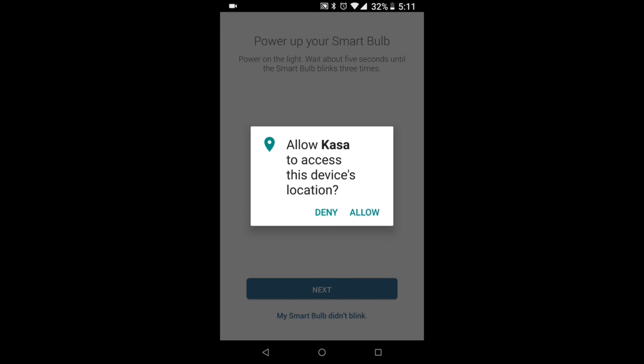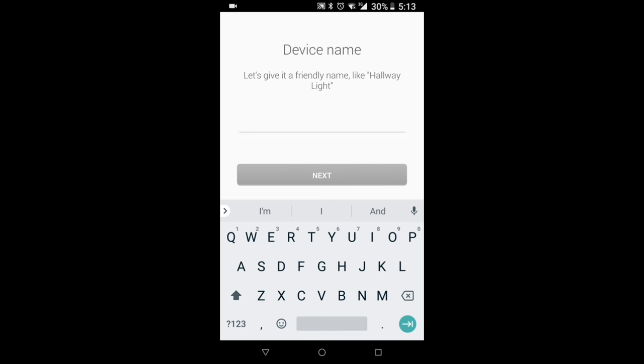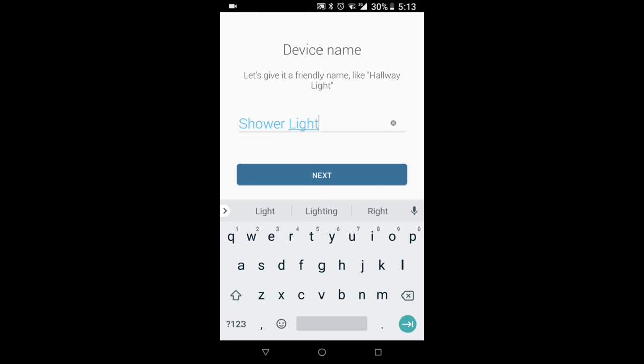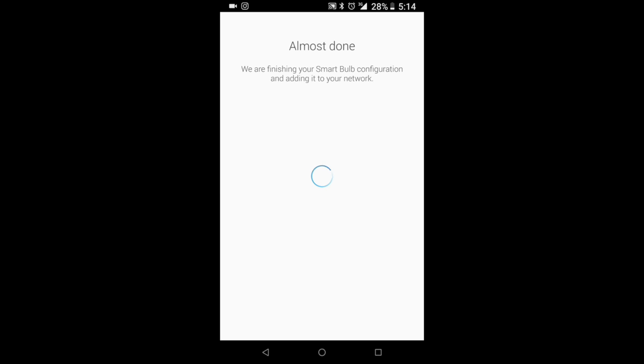We've got some permissions to allow - hit the allow button and the app will look for your smart bulb. Once your device has been found, you can give it a name. Our smart bulb is in the bathroom, specifically the shower, so we're going to name ours 'Shower Light' and hit next. You can also give the device a custom icon from the list, from your albums, or even take a picture. I'm just going to go with the bulb icon. You'll then have to enter your network password so the bulb can connect.